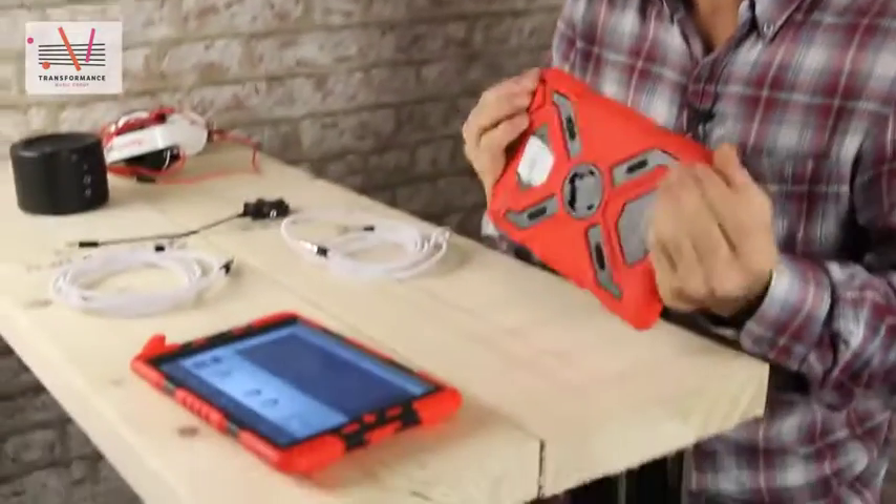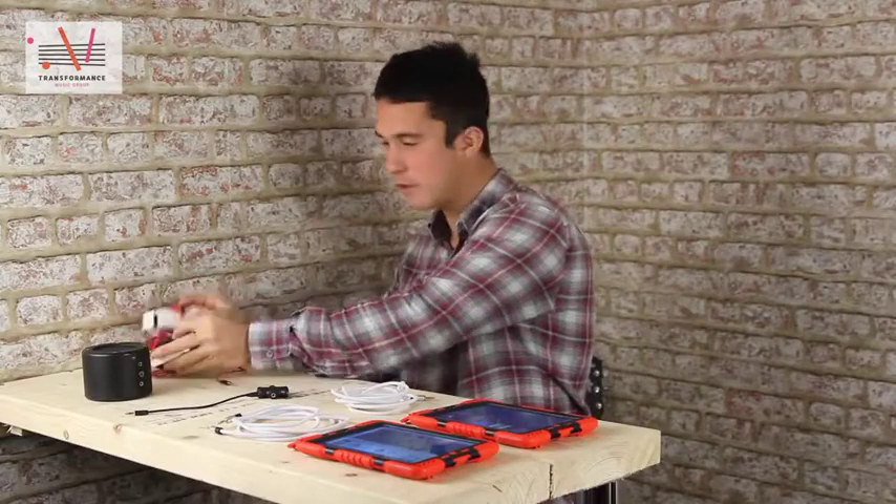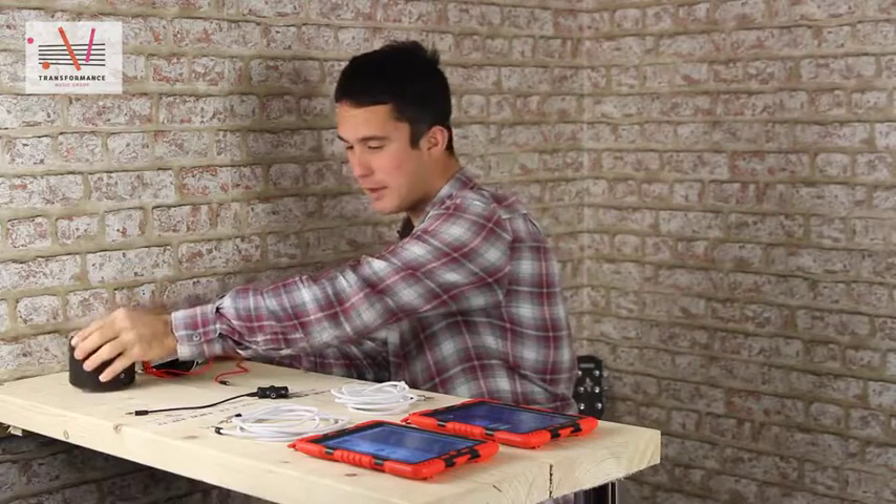I'm going to show you the easiest and quickest way to set up group iPad music making in the classroom. This is the equipment setup. We've got our iPads here in great drop-proof cases, we've got our outputs, headphones, and we've got a fantastic mini rig speaker here.